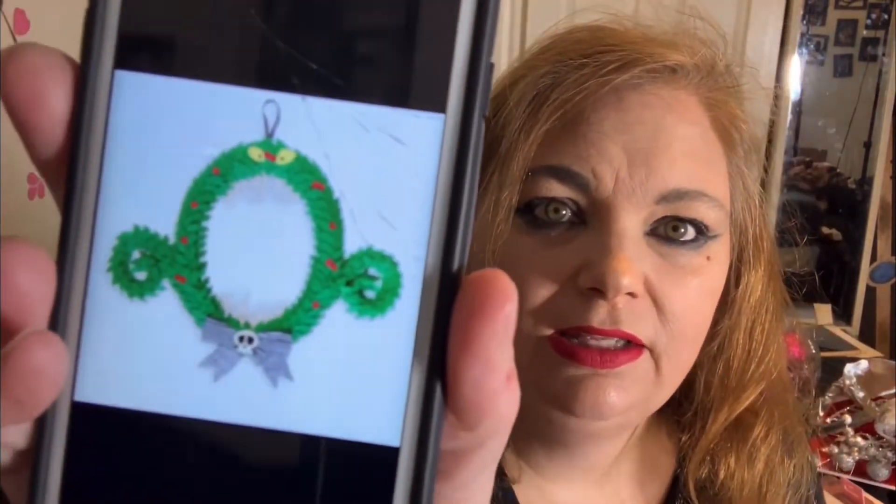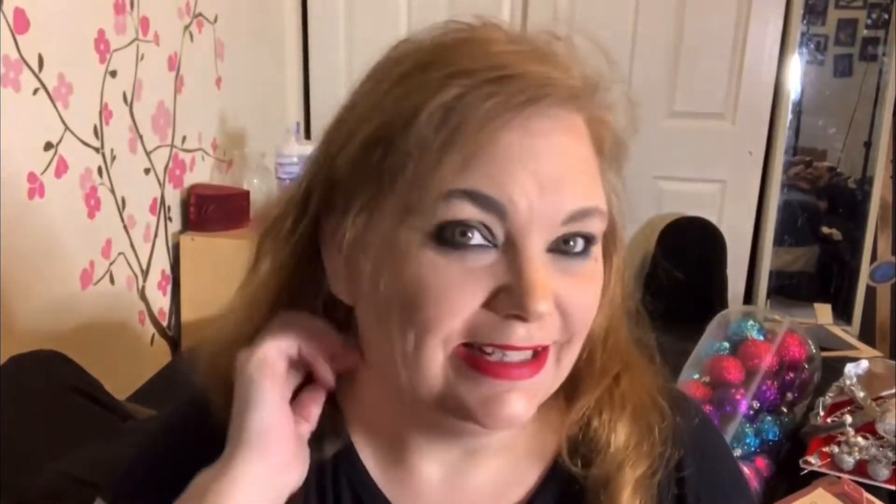Today we're doing a DIY project. We are going to do a small polymer clay version of this — the wreath from A Nightmare Before Christmas. I always want to say A Nightmare on Elm Street, but that's not what we're doing.